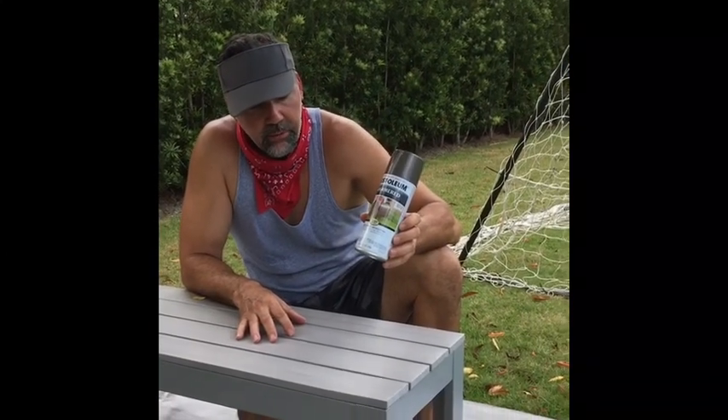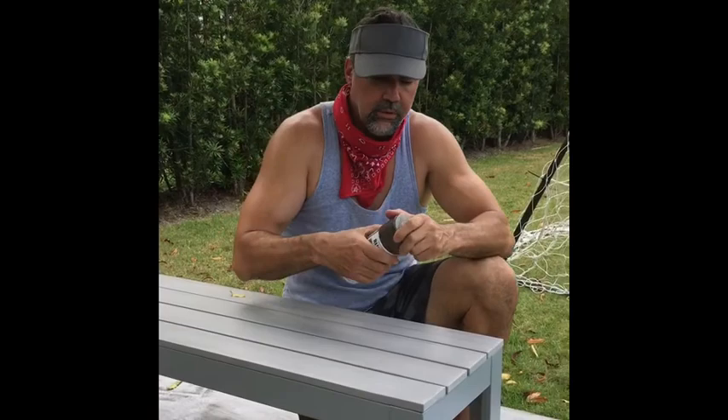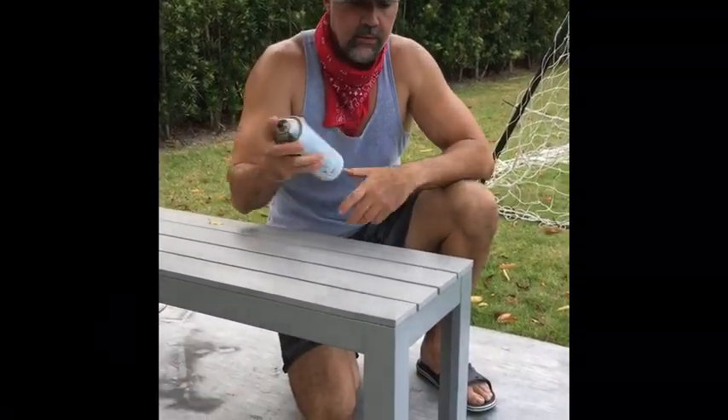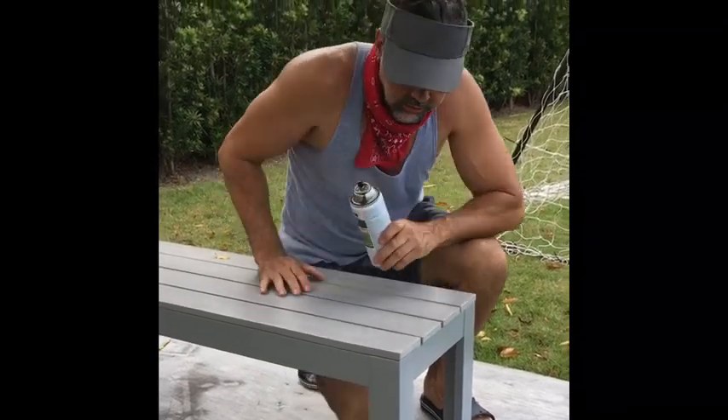I'm using this paint here from Home Depot — a regular spray can that sticks to metal, plastic, and wood. I already shook it up earlier because I wasn't going to bore you guys with the shaking.